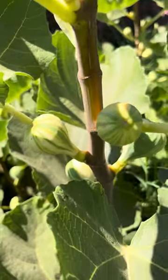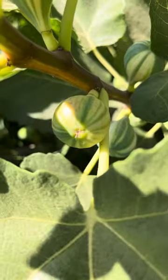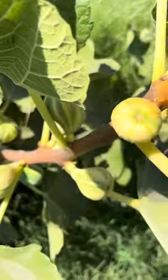Hey everybody out there. Hope everybody's having a cool Monday. It's over 100 degrees already — going to be about 112 today. This is Brian with Pro Fig. I just wanted to show you guys something here.